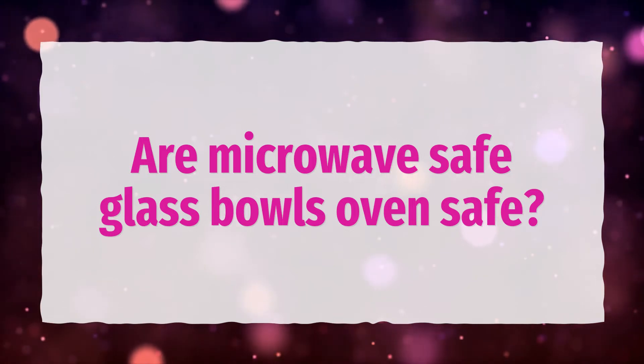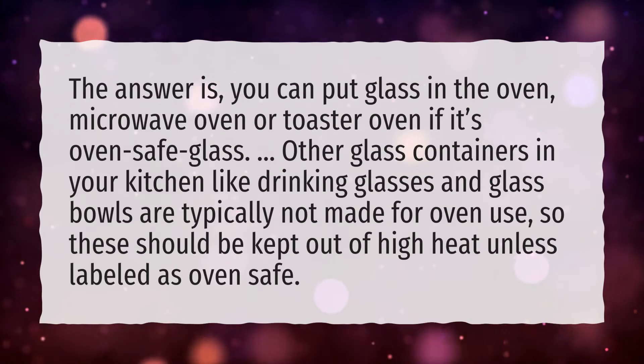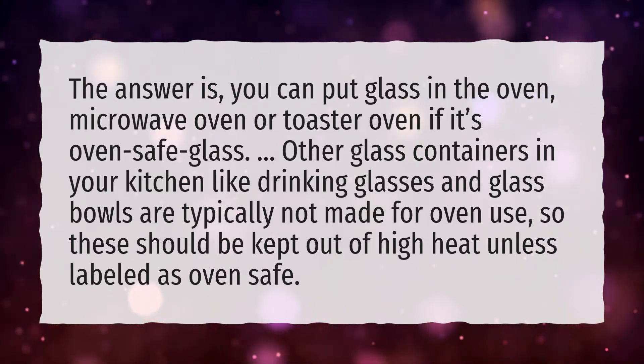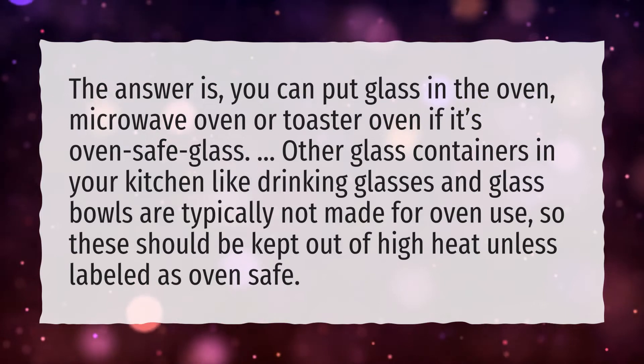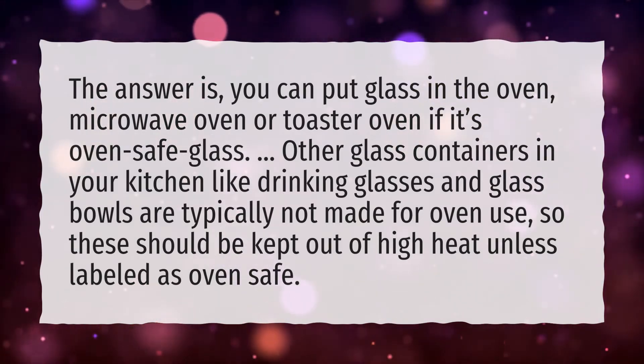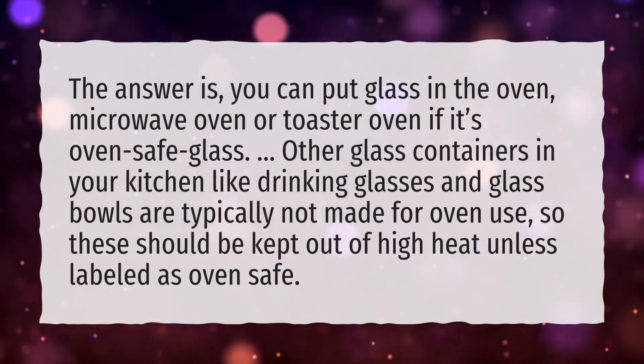Are microwave safe glass bowls oven safe? You can put glass in the oven, microwave oven, or toaster oven if it's oven safe glass. Other glass containers in your kitchen like drinking glasses and glass bowls are typically not made for oven use, so these should be kept out of high heat unless labeled as oven safe.